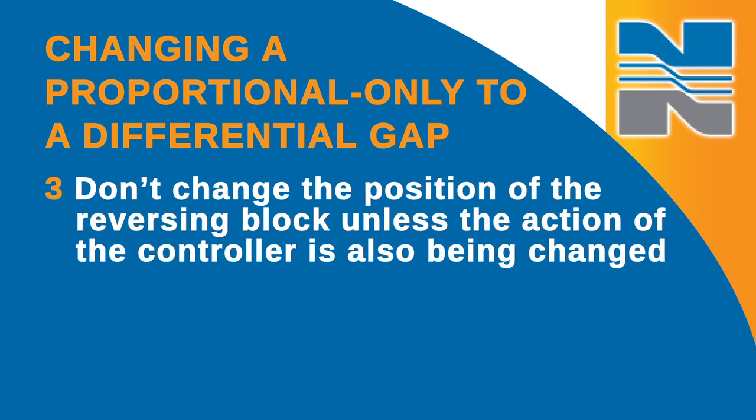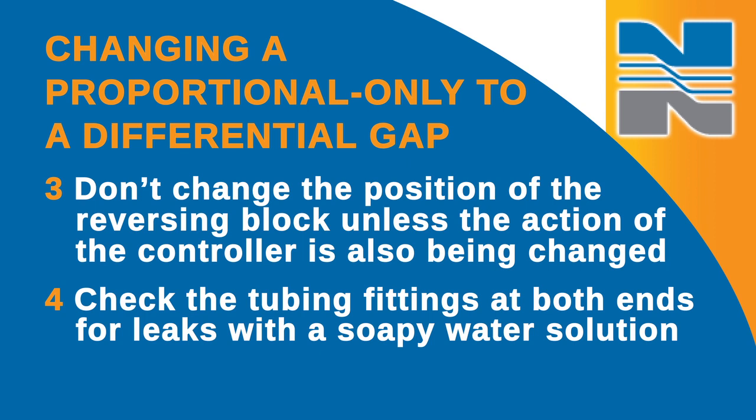Don't change the position of the reversing block unless the action of the controller is also being changed. Finally, check the tubing fittings at both ends for leaks with a soapy water solution.